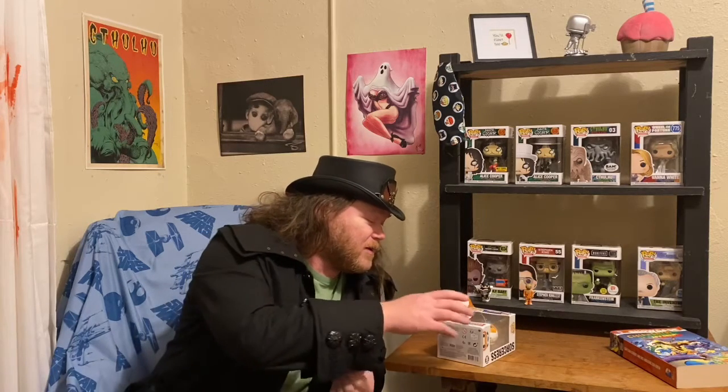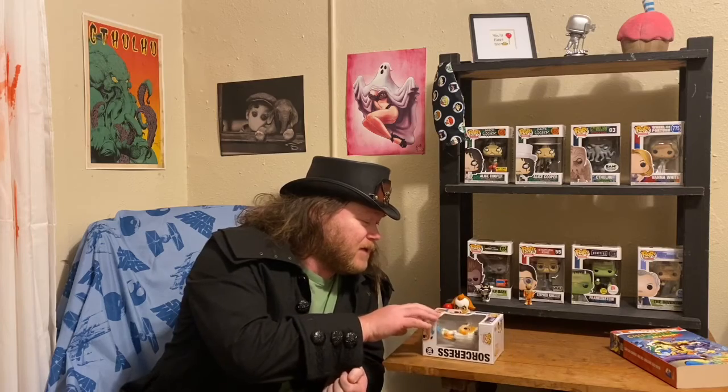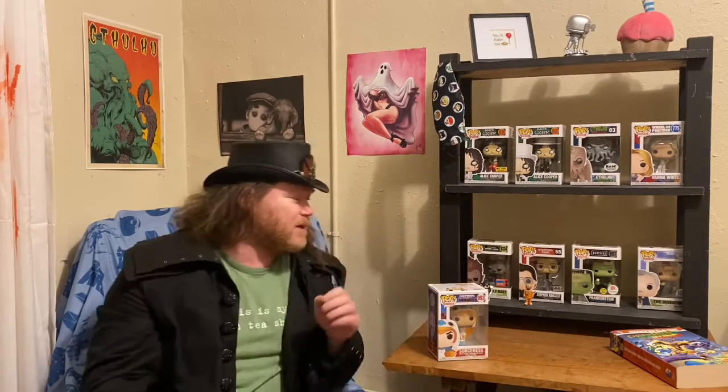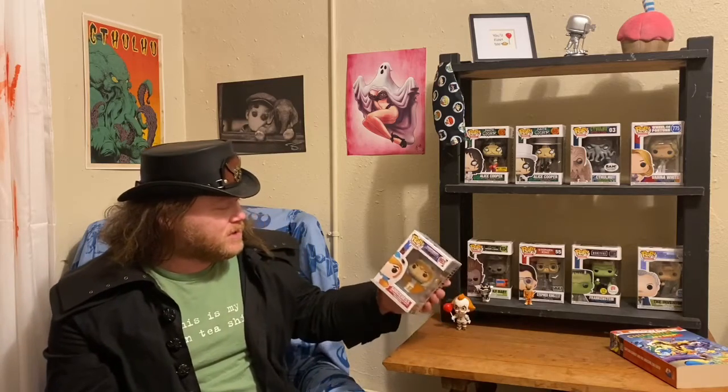That was so much more than I thought it'd be, to be completely honest with you. But we're going to start right back in with the regular Pops, and we're just going to start off with the Masters of the Universe Sorceress.